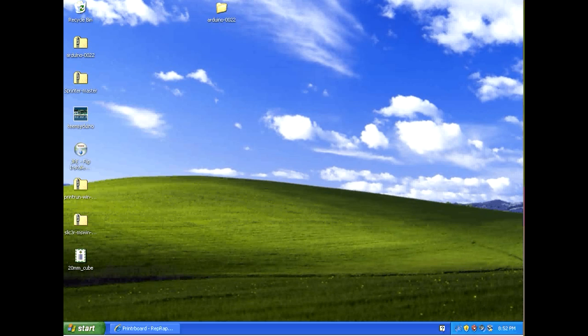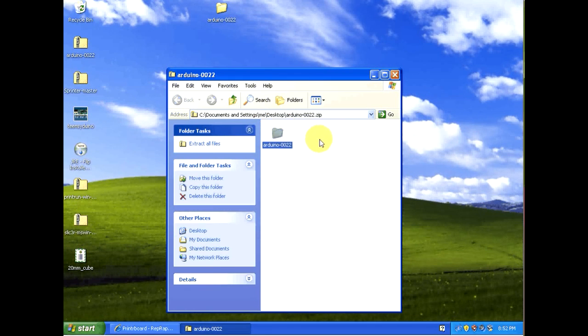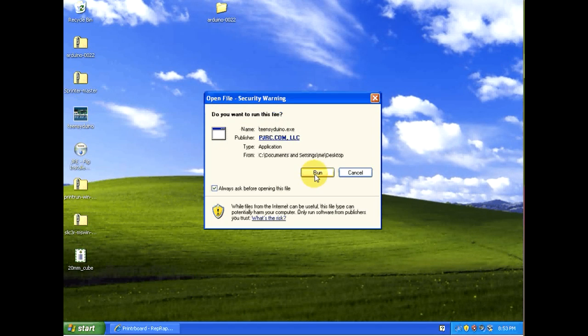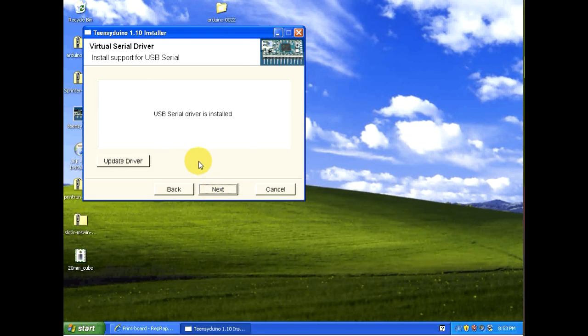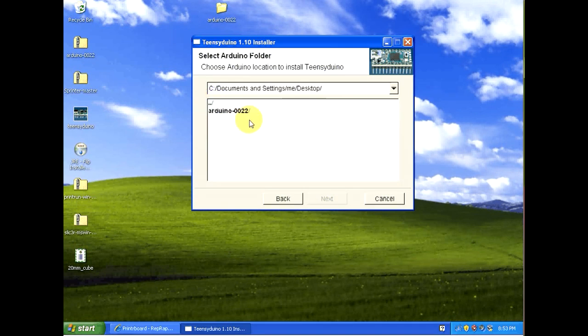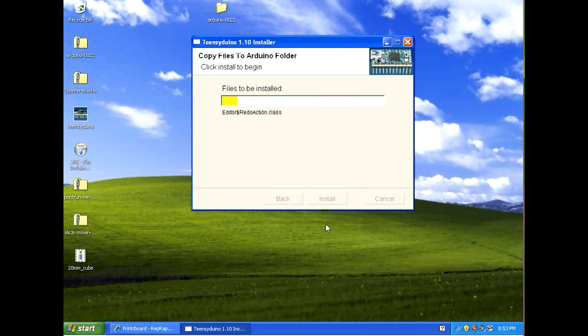Now we need to extract the Arduino software. Open up the zip file and drag and drop it to the desktop to extract it. Next we need to install the Teensy Duino software — double click on it, confirm you want to run it, and click Next. It will first install the USB serial driver. Browse to the Arduino software on the desktop, double click on the Arduino 0022 directory, and click Next. When asked which libraries to install, click All, then Next, then Install. This installs all the Teensy Duino add-ons that will be used within the Arduino software.